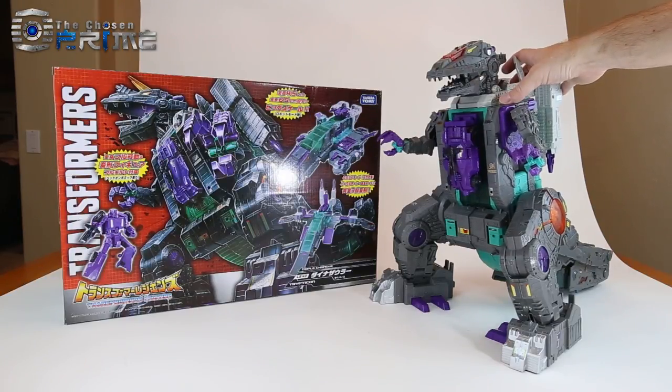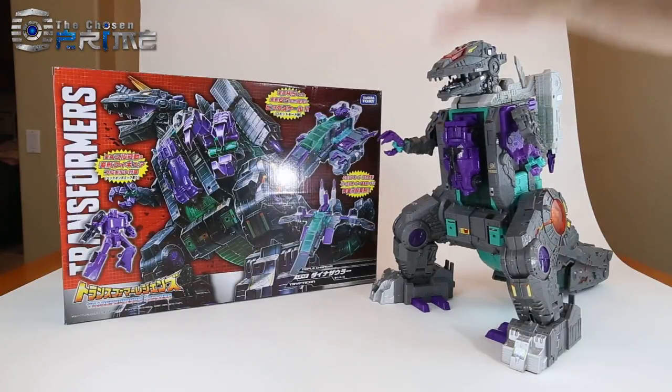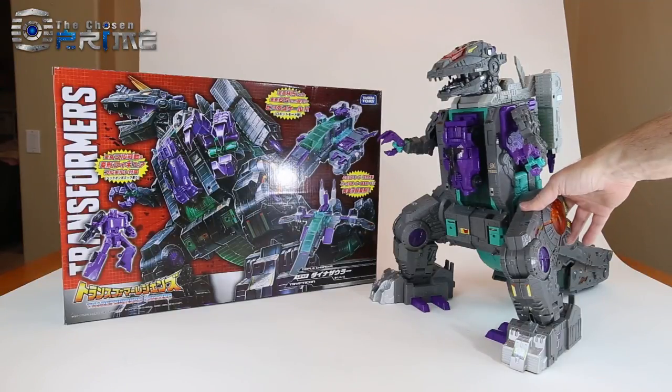I have heard the QC is a little bit better on this Japanese release, especially the hips. I've had no issues with the hips on this particular copy that I have here. So we'll go through the individual details here of this version of Trypticon.